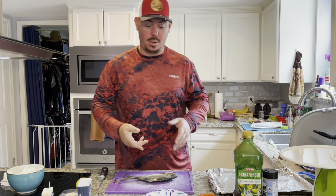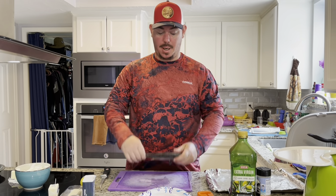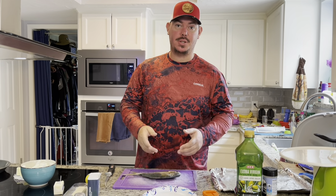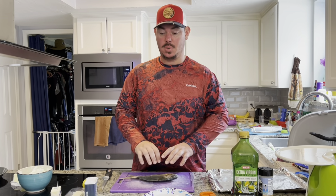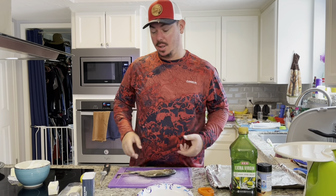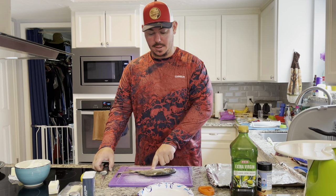So we're going to do the pompano catch, clean, cook. We have our pompano here. There are a couple different methods — you can grill it, bake it, or fry it. Today we are going to do some baking. You can either bake it whole or bake the fillets. We're going to start off with fillets.